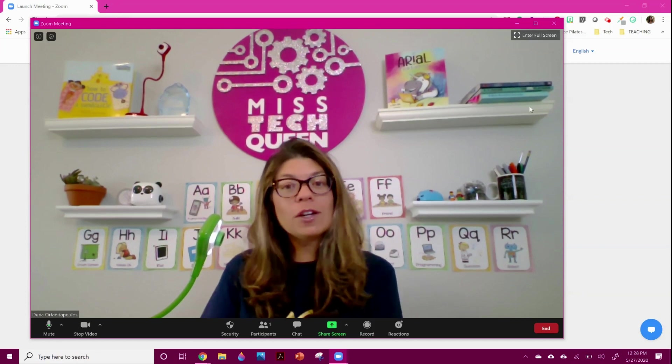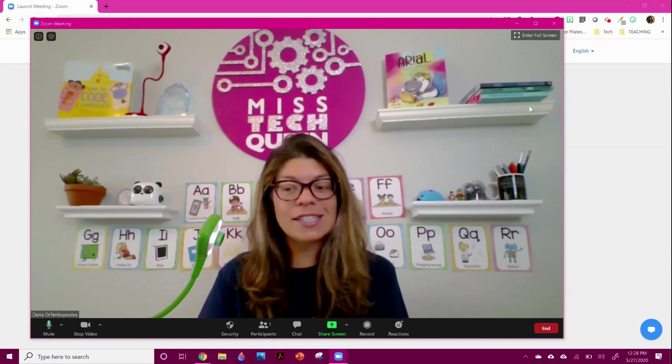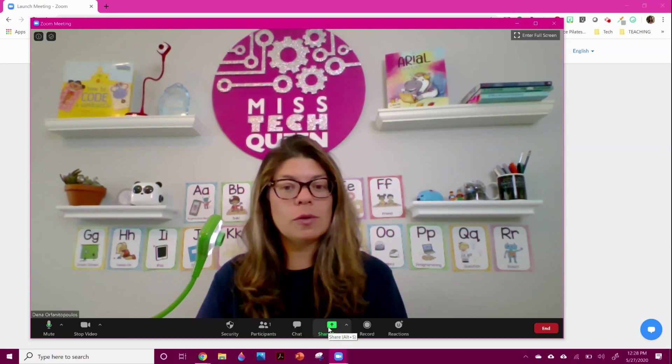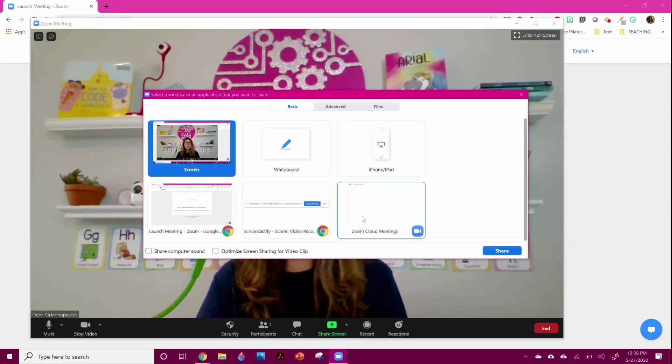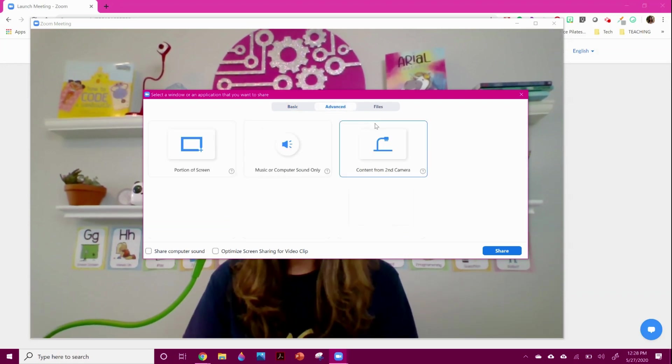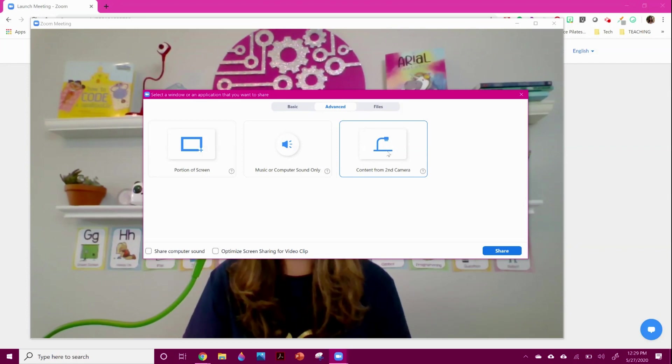If you're using Zoom, it's very easy to connect. Once you plug it in with the USB, your computer should automatically pick it up. There's no software or anything extra to download. You're just going to go over on your Zoom and hit share screen — go from basic to advanced and hit share content from a second camera.